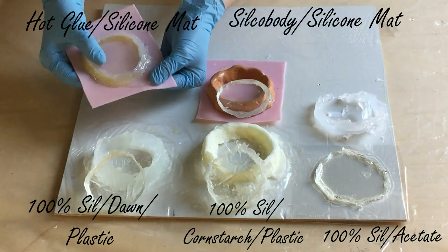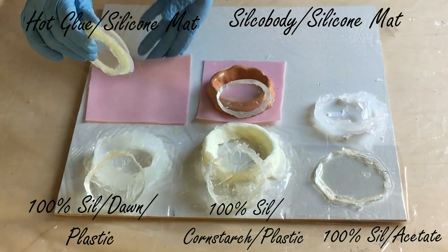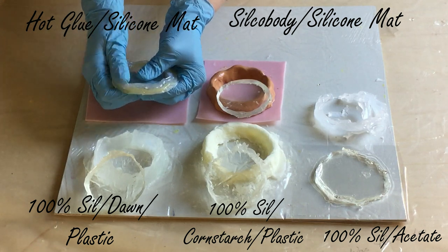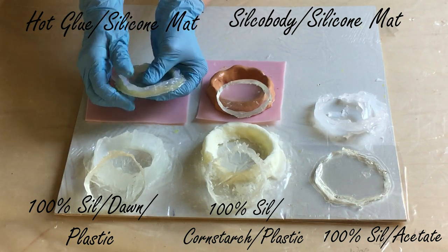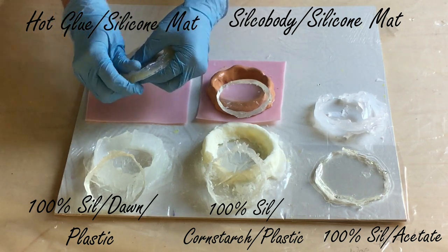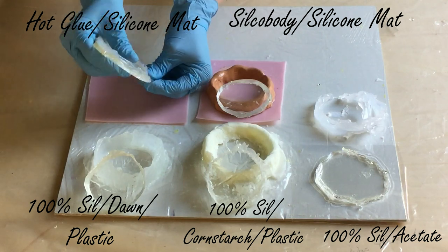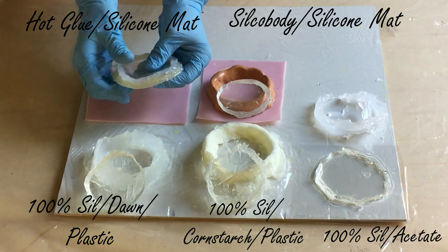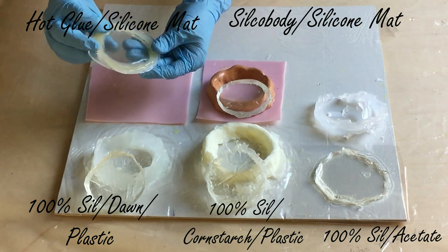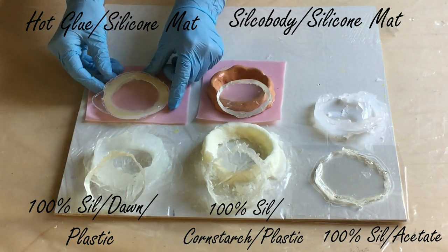The last one is hot glue on a silicon mat. It comes off very easy, but I already saw that it leaked under the glue. I also find that you need a lot of glue to make a nice dam. So you can see I can't take the resin out properly because it leaked underneath — that isn't good.